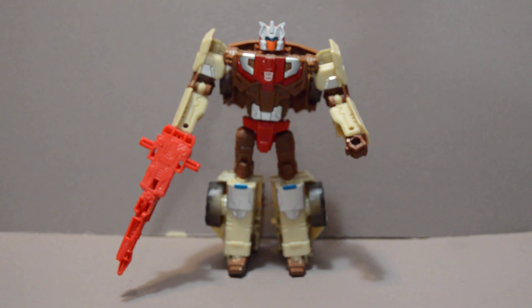Welcome back, YouTubers. This is a review of the Titans Return Chromedome and Stylor figure from the Transformers series.